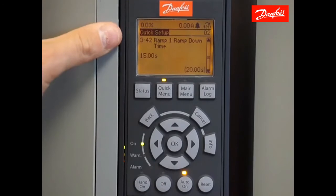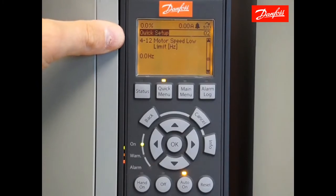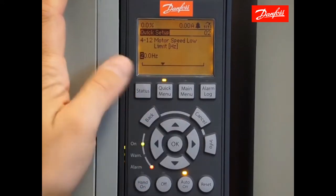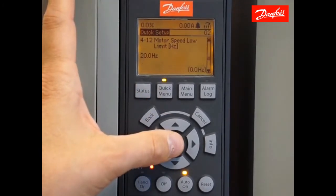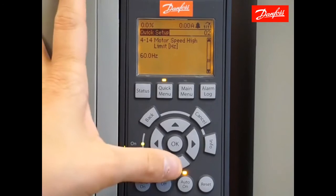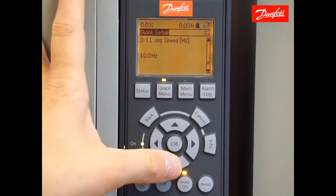Press OK to accept that value and move on. Here we have parameter 412, motor low speed limit. Whatever value is set here, the drive will never operate at a speed below that value regardless of the reference signal. I'm going to enter a value of 20 hertz. Moving down to the motor high speed limit, the default is 60 hertz — the drive would never operate at a frequency higher than the entered value. Moving on, parameter 311 jog speed is normally not applicable for HVAC applications, so we're going to skip on to the next parameter.